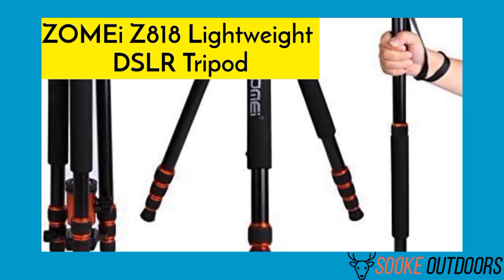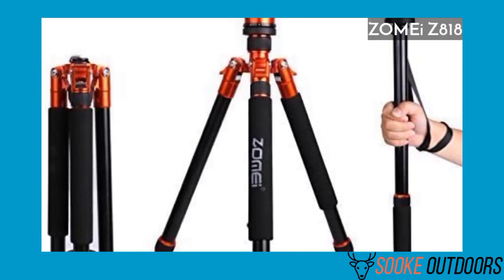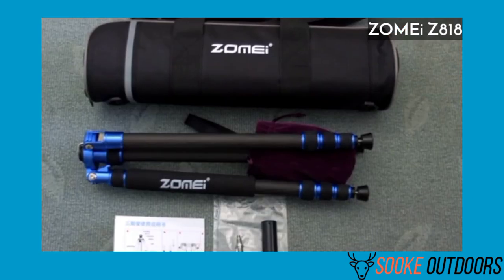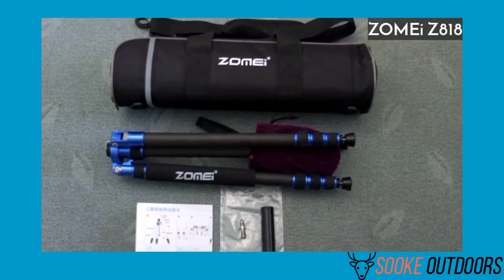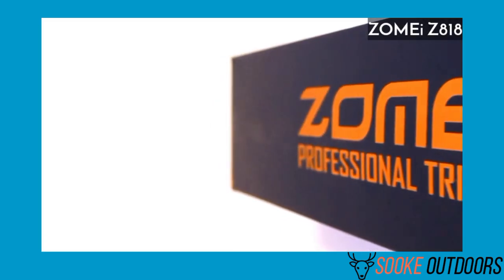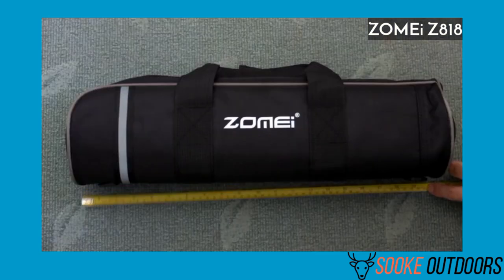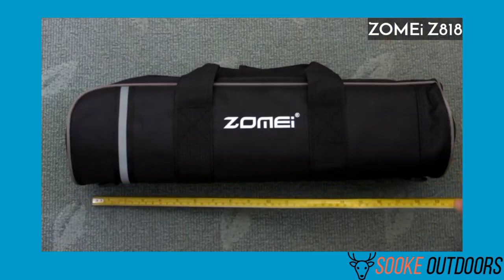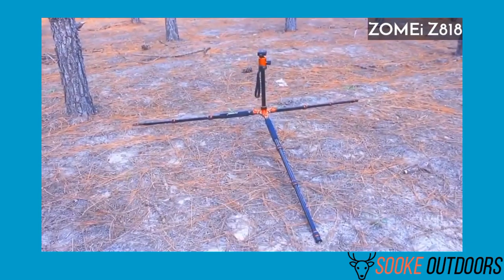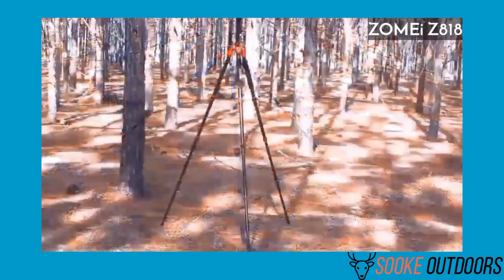The Zomi Z818 Lightweight DSLR Tripod suits a broad range of spotting scopes. The tripod holds up to 33 pounds, so you can use pretty much any spotting scope on it. The tripod is a professional grade product. It's easy to set up and you don't need any tools to get started — just screw your spotting scope in place. Plus, it has the ability to convert into a monopod, which is a cool feature.